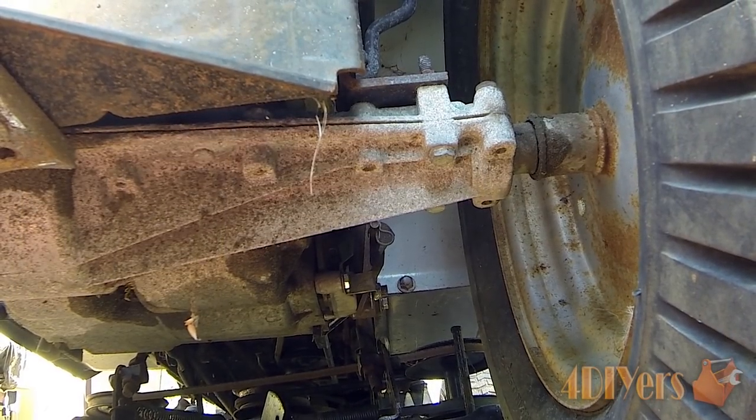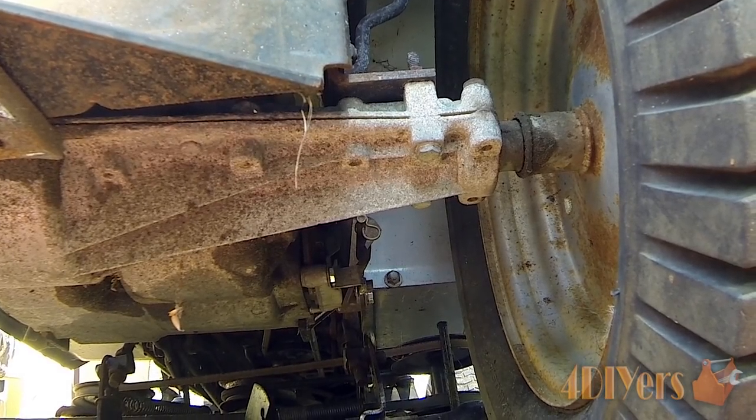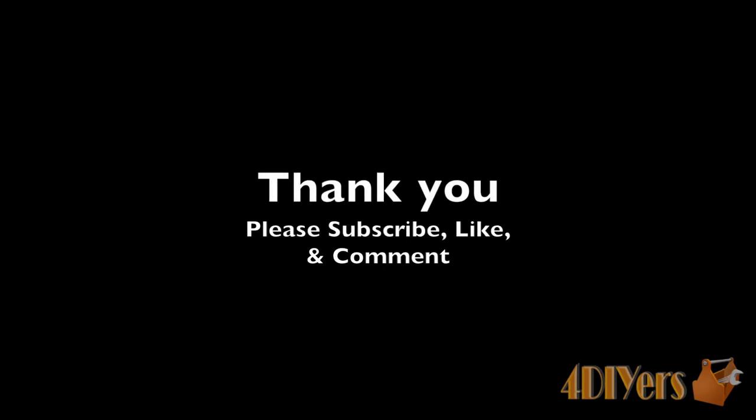This concludes my tutorial video. If you have any comments or questions please don't hesitate to post them below. Also please subscribe to my channel and like my video. Thank you for watching. Bye.